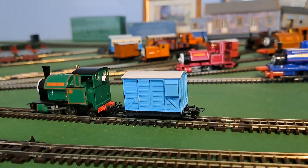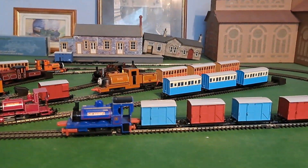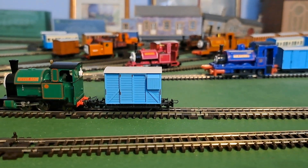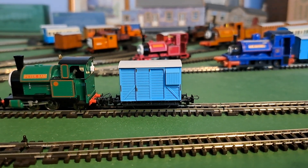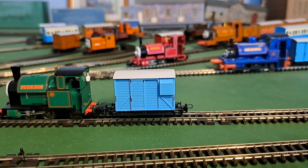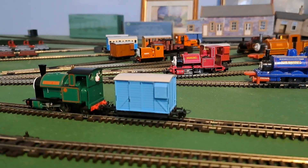It looks really nice with the engines and with the coaches as well. I got it last year, I think, around when it came out. I got it from Tootlies Thomas UK.